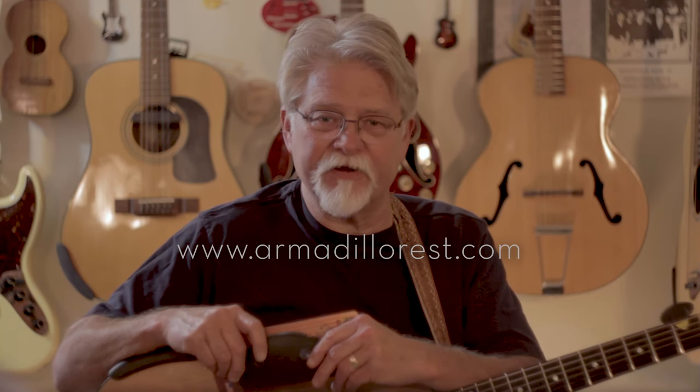My product, the Armadillo Armrest, is 100% manufactured in the USA and is now available for purchase. Please go to www.armadillo-rest.com and I thank you for watching this video.